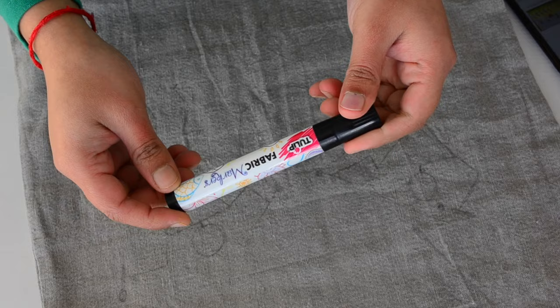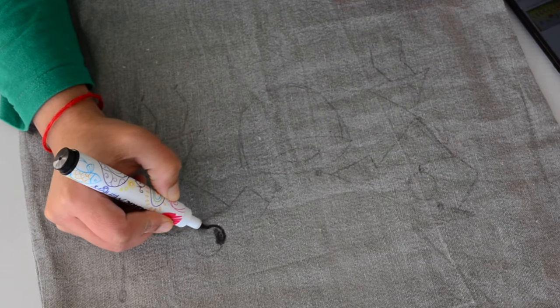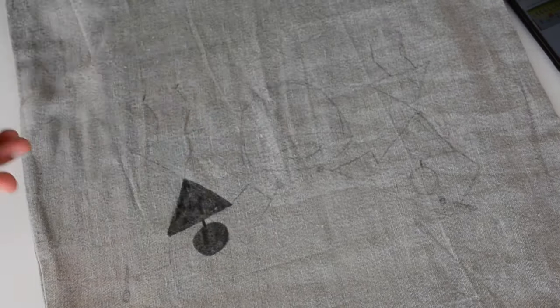After drawing, I am inserting a thick paper inside the cushion cover. Although I am using just a fabric marker, I still don't want to take chances. I am coloring in the warli figures and will give the doll an outline with a black fabric marker.